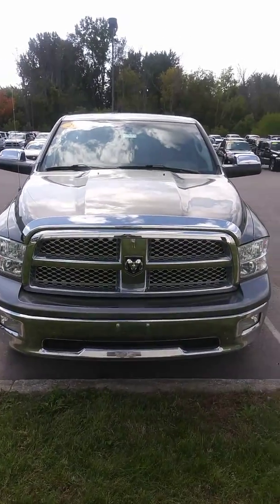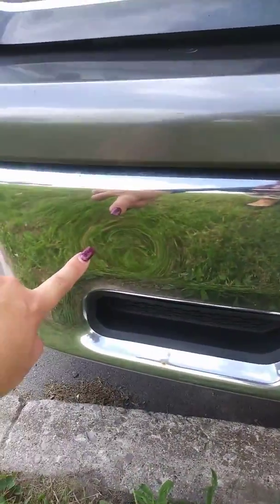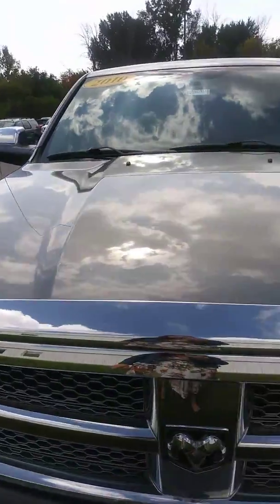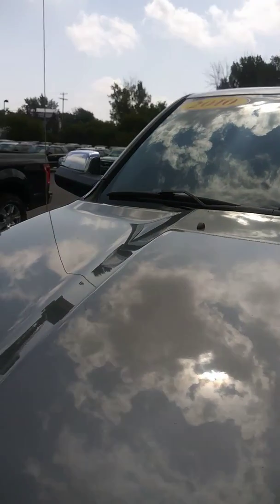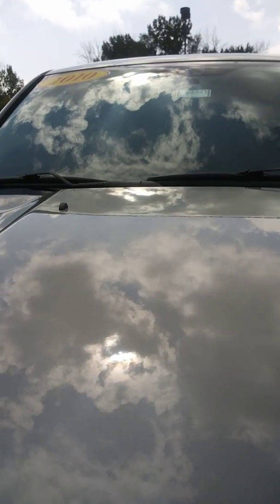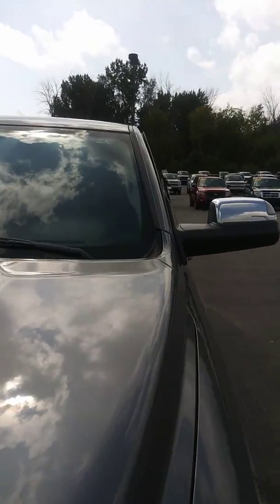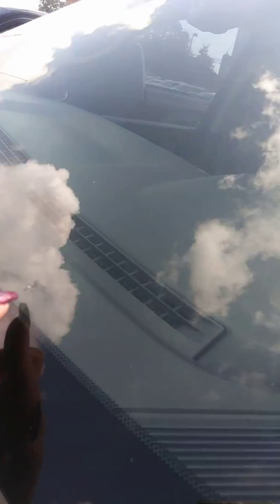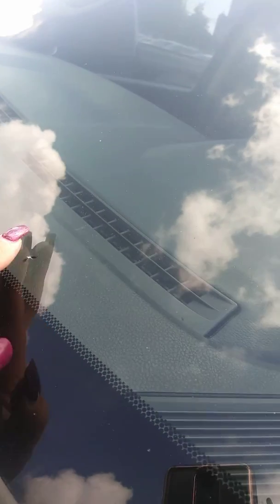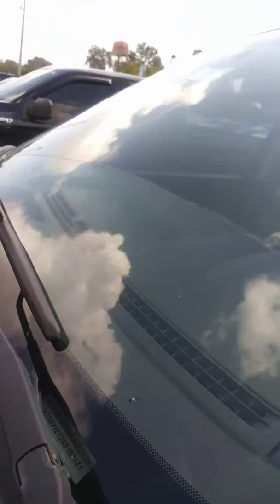Let's get a look at our 2010 Dodge Ram right off the front. I do see that it does have a little bit of a dent here in the bumper. Looking the hood over, I don't see any rock or stone chips, or any rust on the hood. The windshield seems to be a little dirty, but other than that in good condition. I do see one little chip here — it does not feel like that has been filled yet, so I will get that to the body shop and see if we can get that filled.